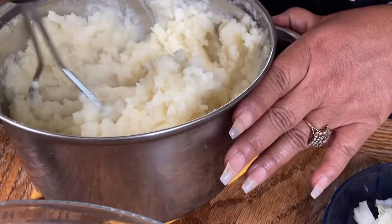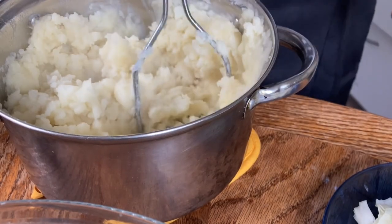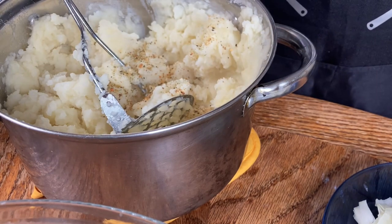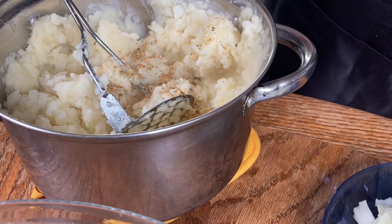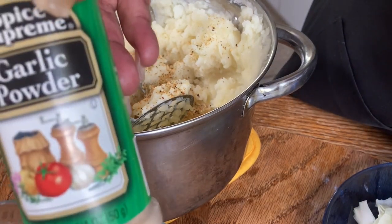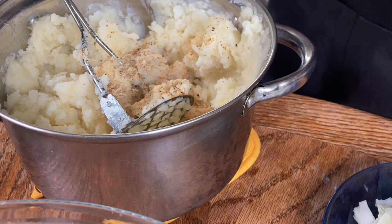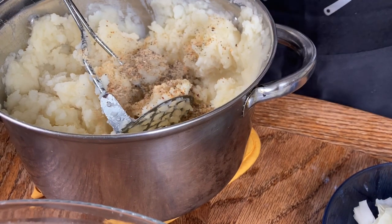We're gonna stop the smashing right there and throw in some seasonings. What I have here is the original Dash seasoning, and I'm gonna hit it with a little onion and herbs, some garlic powder, and a little black pepper. I prefer to use white pepper but I don't have that today.